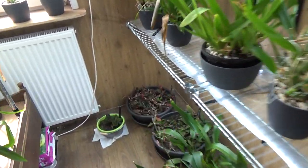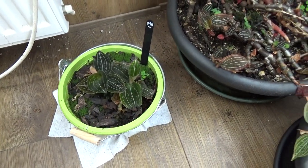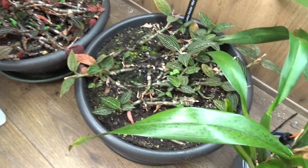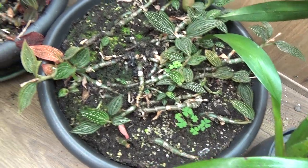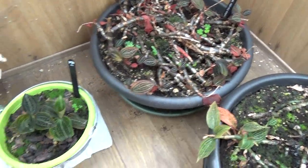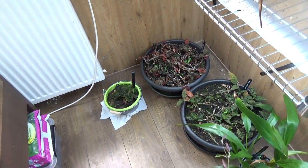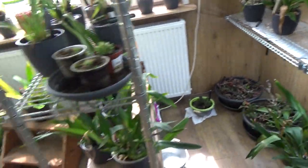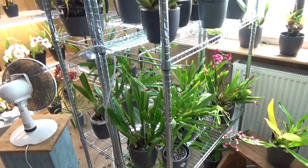Let me quickly do an update on the duel orchids. They start to look better, I think. We did some repotting on them and I have quite some new growth. The leaves also look better, especially this one. I do give them less light now — I was giving them a little bit too much light and they really don't like it. I found that out the hard way.